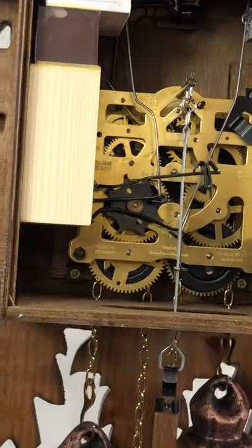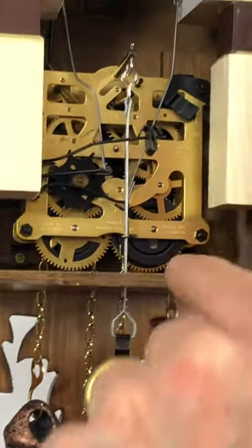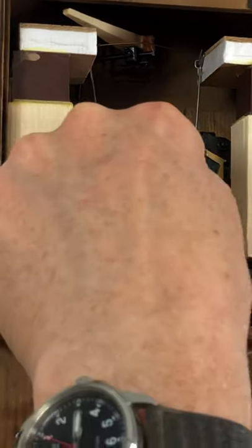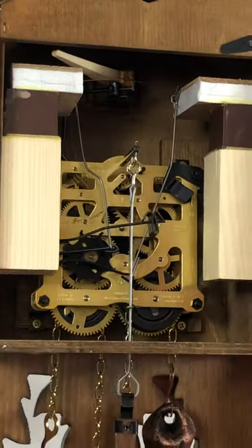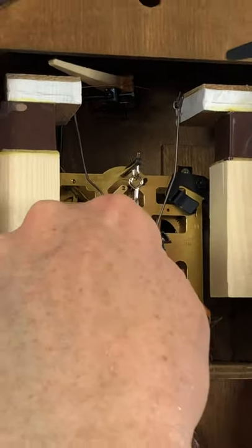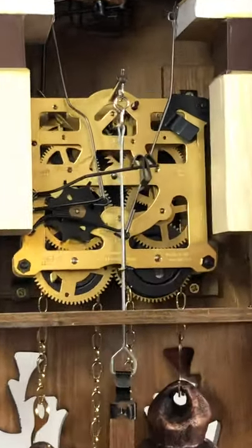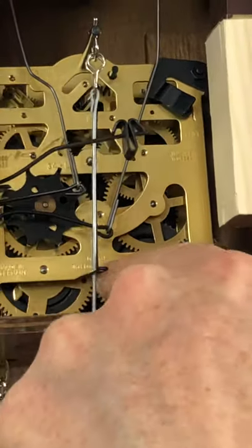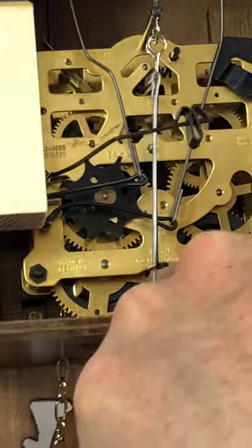The movement is all brass and steel, no plastic. It's marked Regula — the movement manufacturer in the Black Forest. Synthetic 859 clock oil, excellent oil. And some patent dates here, the model number of the movement is number 34, Regula, and a date code next to it. It's made in Germany, original Black Forest movement.